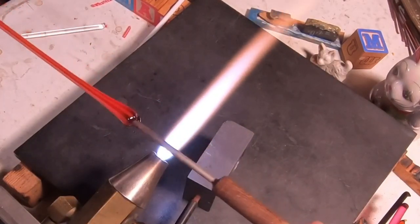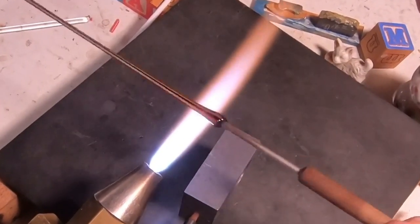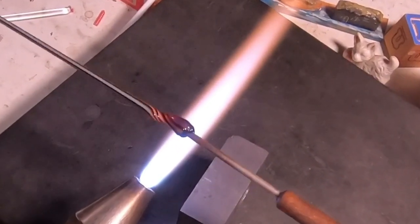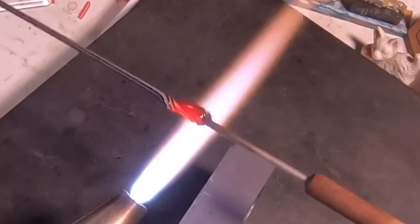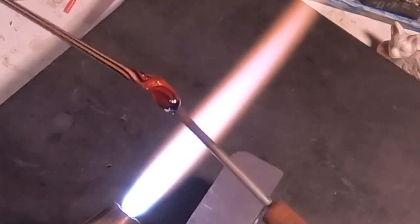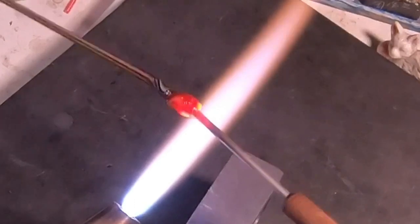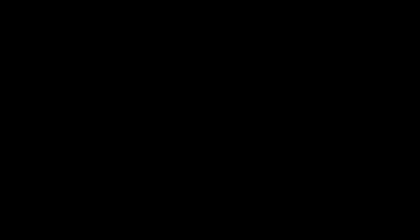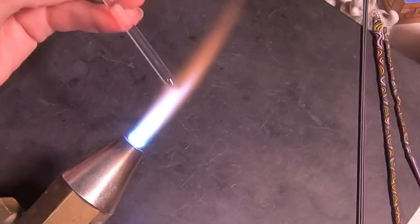You can see the thickness of this cane — any thinner than this, I made one and didn't use it because it was just too thin, and you have to go through the whole process again. At the end, I do like to mark each cane just real quick by giving it a twist forward and a twist backwards. Be careful with the heat here. I'm going to go ahead and take the mandrel off, and now we have our cane to transform into the wigwag pattern.